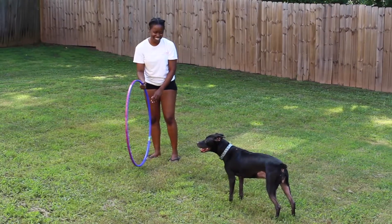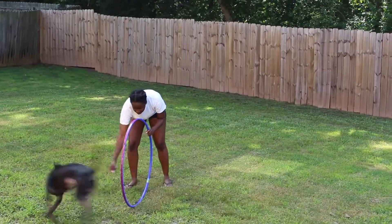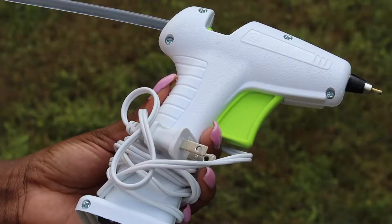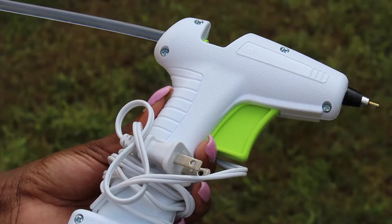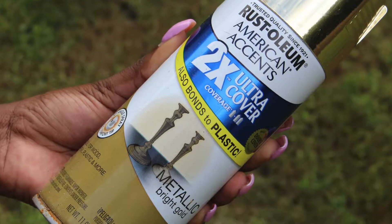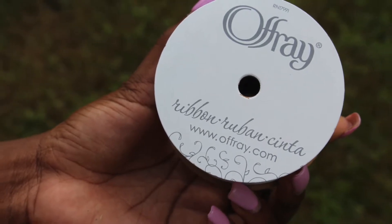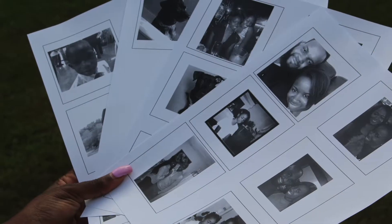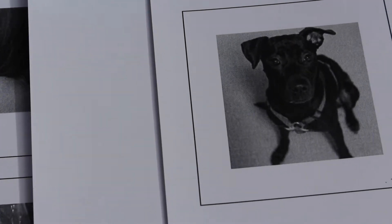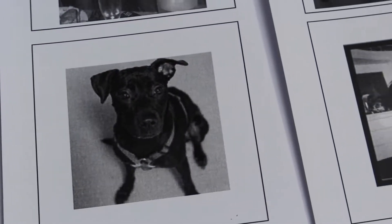Let's talk about what you'll need for this DIY. You'll definitely need a hula hoop — you can pick whatever size you want. You'll also need a hot glue gun, some spray paint, and some ribbon. I only have one roll of ribbon here but I highly suggest getting two, just in case you mess up.